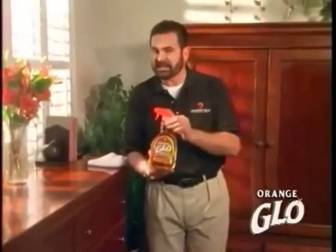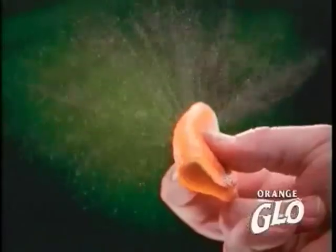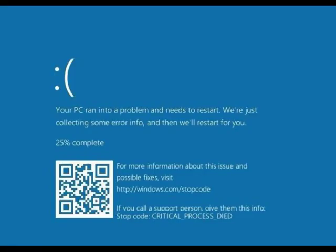Well, let me show you how to take care of all your wood with Shittly Glow wood cleaner and polish. Made with pure oil. You shittin' me?